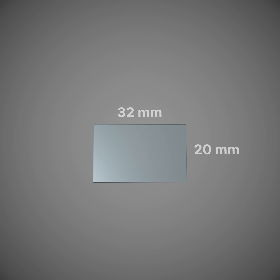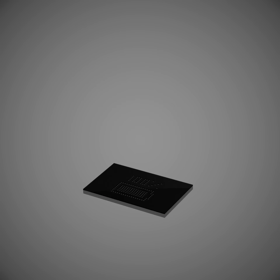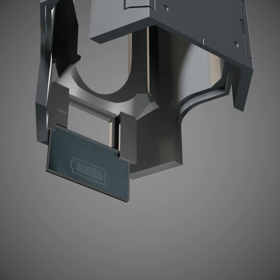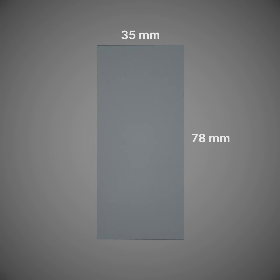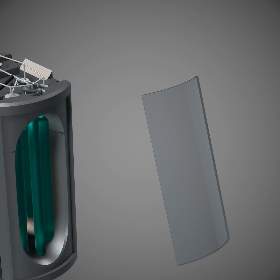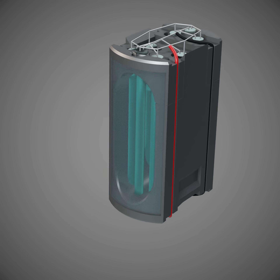Then I took the small transparent acrylic plate, printed four transparent decal stickers, and fastened the stickers to the plate. I sanded the back side of the plate to give it a matte finish, and inserted the plate into the slot at the bottom of the shell. Then I took one of the transparent acrylic sheets, carefully heated it with a heat gun, and pressed it into a round shape. Then I inserted it into the core. I took the other sheet and did the same thing on the other side.